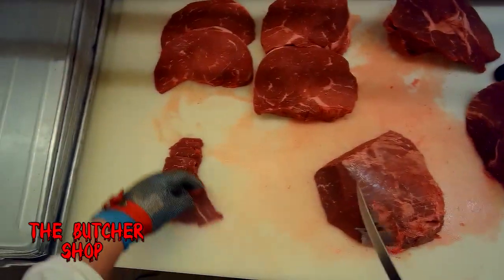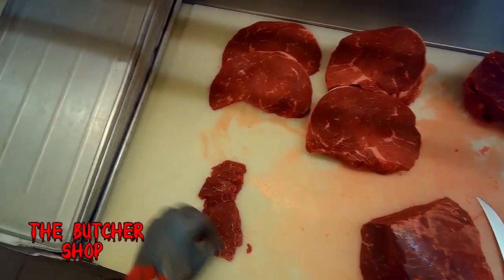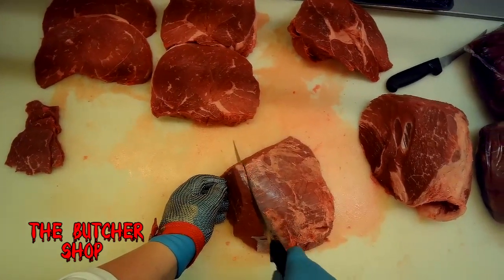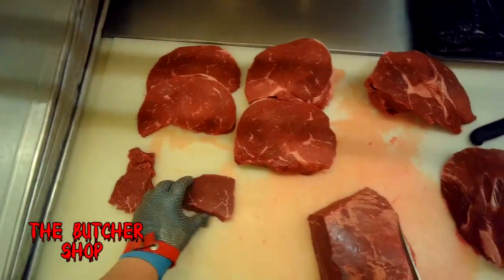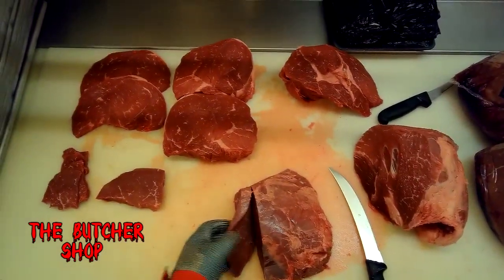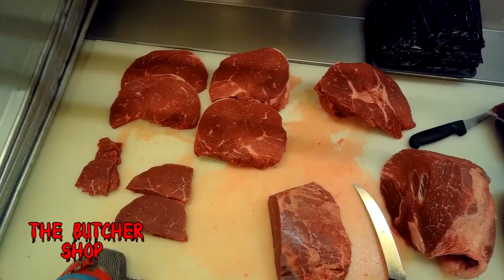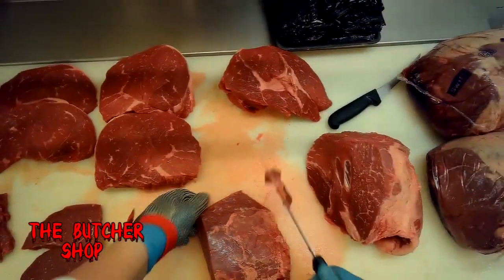Right now I'm cutting this sirloin cap against the grain to get some thin silver sirloin tip steaks. Then by going a little bit thicker — about a half inch to three quarters of an inch — we can get some regular silver tip steaks, which some people refer to as dinner steaks or breakfast steaks.